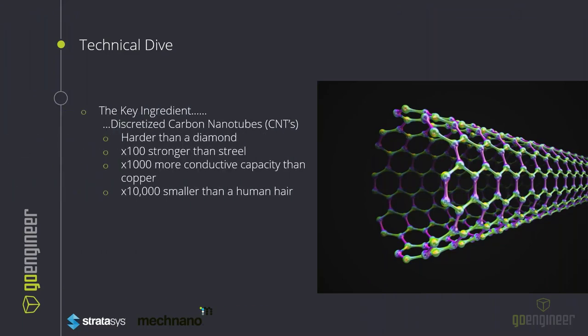What is the actual driving force behind McNano? The key is discretized carbon nanotubes. They are harder than diamond, stronger than steel, and more conductive than copper. They are also ten thousand times smaller than a human hair. The key word is 'discretized' — this small differentiator removes the inherent problem of clumping, which previously inhibited the ability of FDM or SLS type solutions.